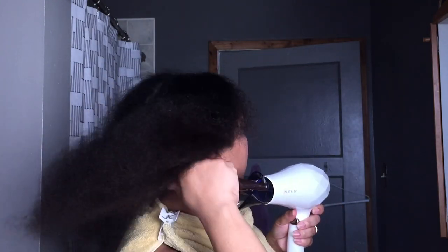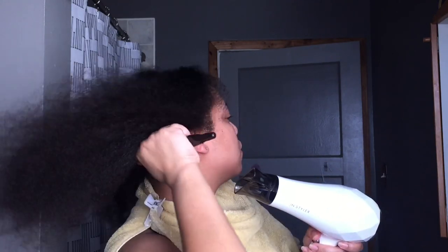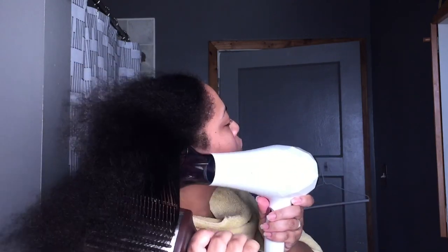I don't mind cones, especially when I'm using heat, because that's a barrier between my hair cuticle and any tools or anything that I'm using.